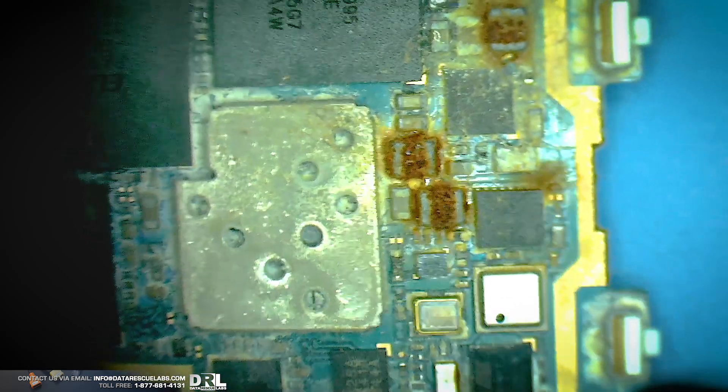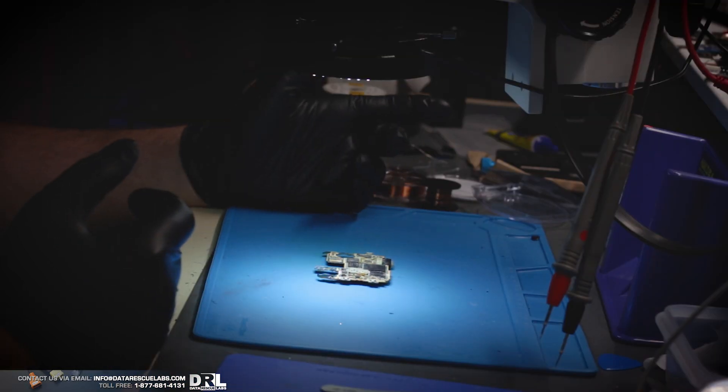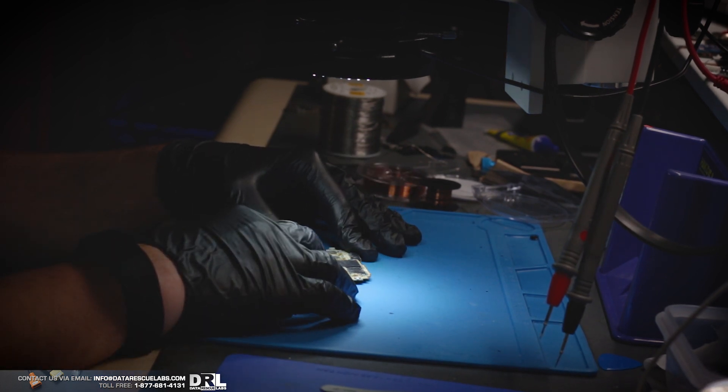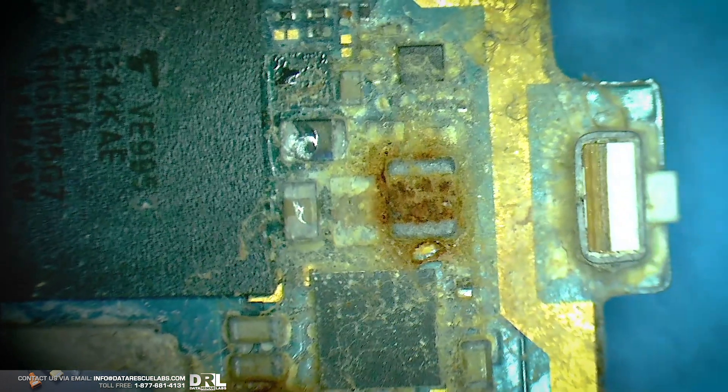Like I said, the phone has been found in a lake on that body. The family wants some answers, so we're obviously going to do a chip-off. I had a look under the microscope — the phone is pretty badly corroded, as you can see. Let me zoom in here. The phone's in bad shape.